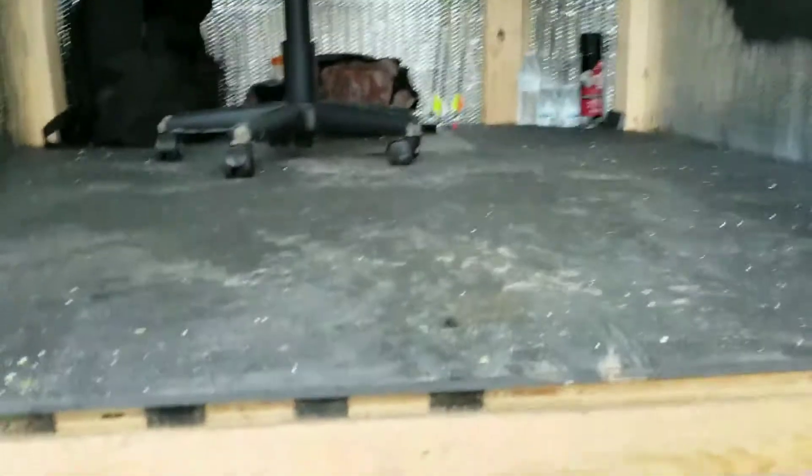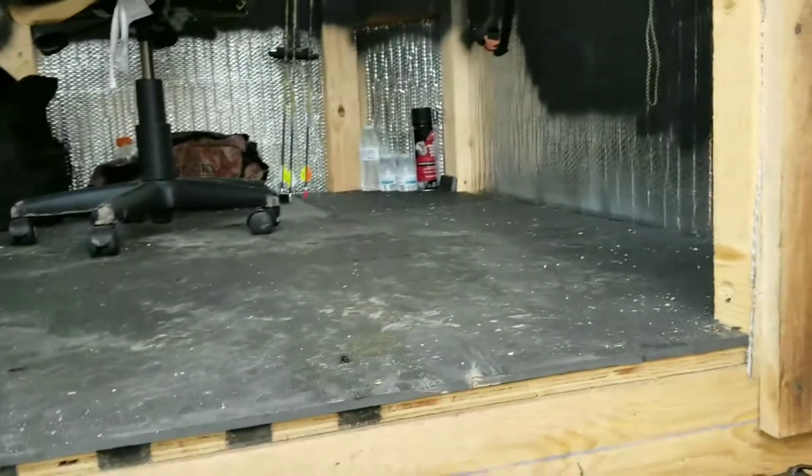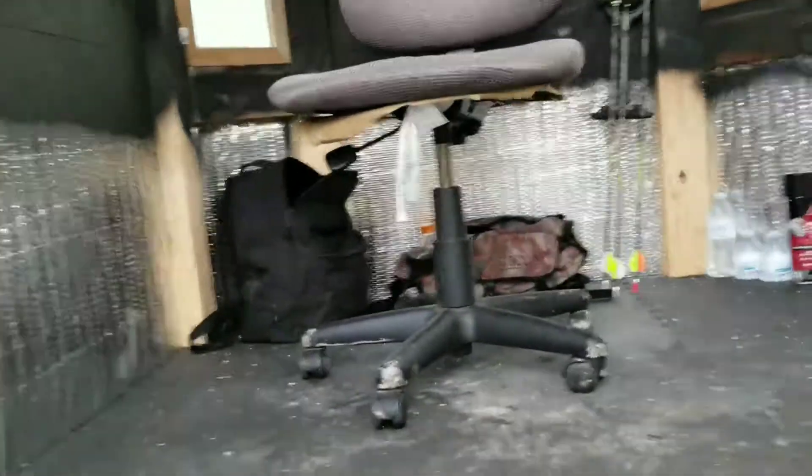I put this floor mat stuff down — it's not as noisy. Made a little kickstand to hold the door open. Inside here I made some shelves and got hooks all over, more shelves there, another shelf there.